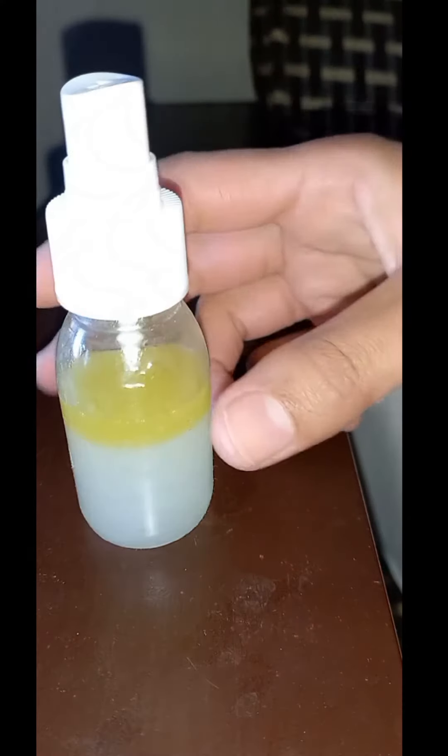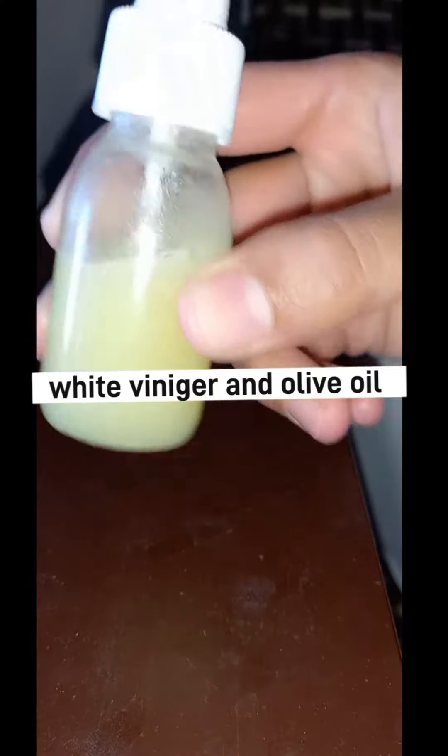First of all, you have to remove your furniture with a clean cloth. You have to remove the dry fabric. Please take a clean cloth.